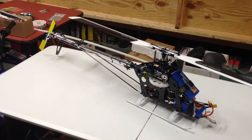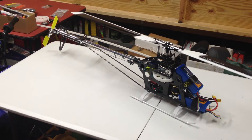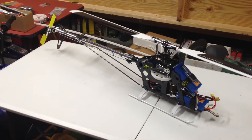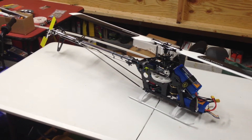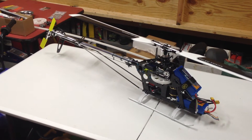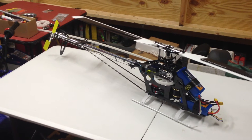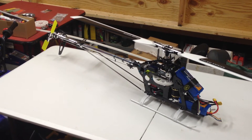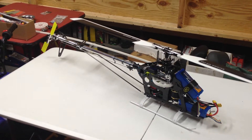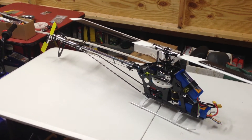Here we are. This is the build video that's going to show all the details of how this heli was built. It was finished today and got its maiden flight today, and the Icon fly barless unit has been dialed in. The flight was amazing — the heli is light on its feet and handles quite majestically for what it is. I was quite impressed compared to some of the other new top name-brand ones. Let's get to it.